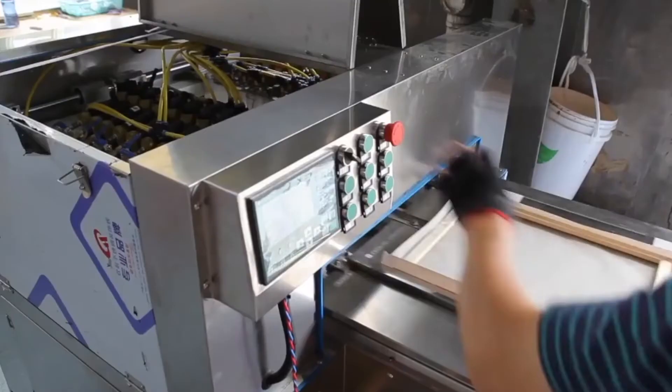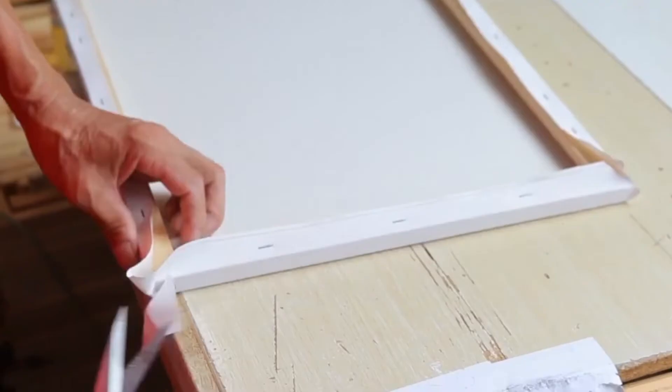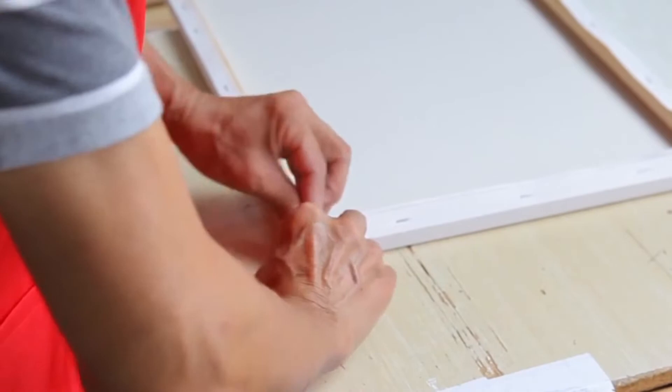We also offer paintings with frames and with DIY frames. Our masters take care of all the smoothing and quality of your frame and painting.